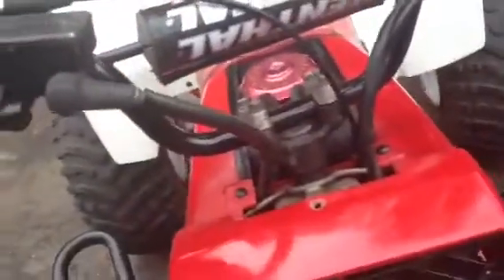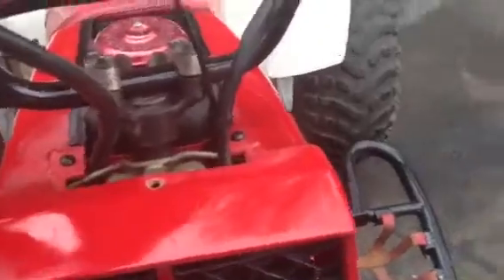And then I got the race cut. Put the stock handlebars back on, changed the grips on them, and put the Renthal bar pad on it.